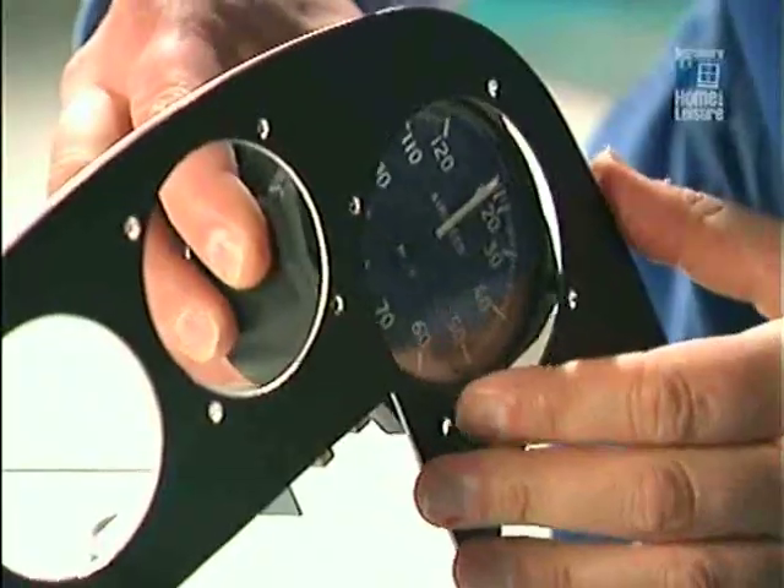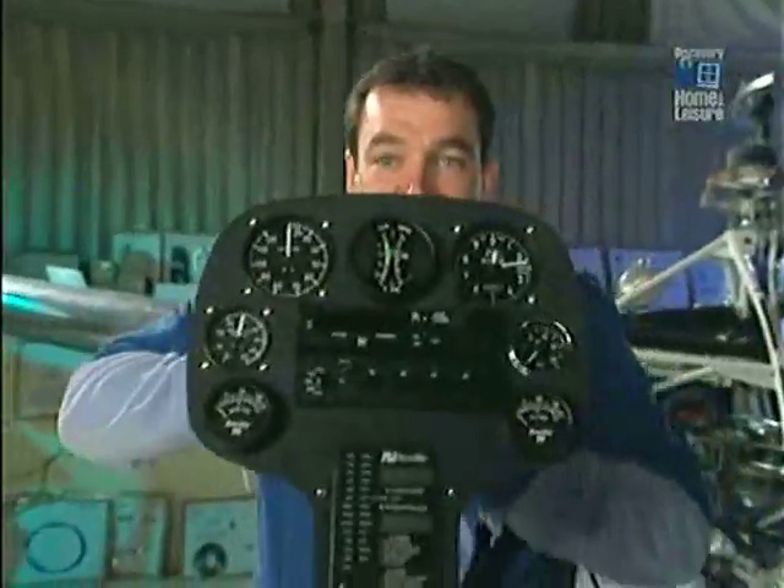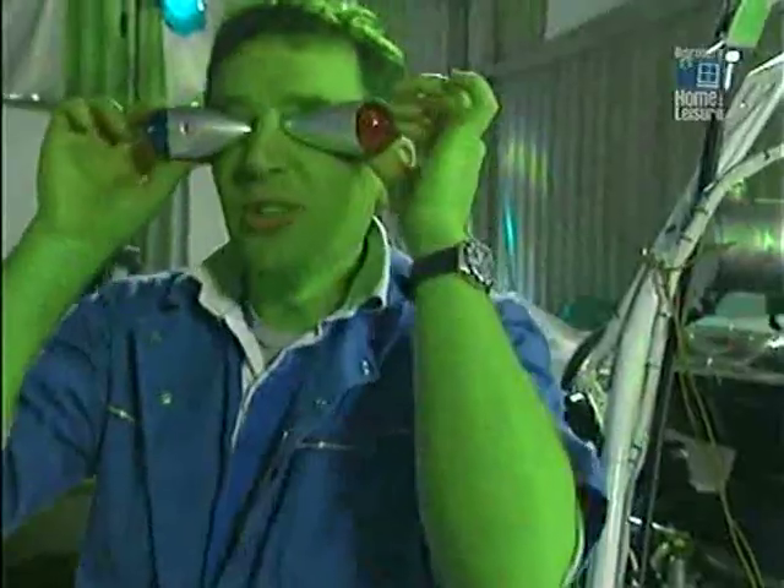Wiring looms! This is the instrument pod. I'm starting with the airspeed indicator. Ta-da! I need to put on the lights. Take me to your leader.